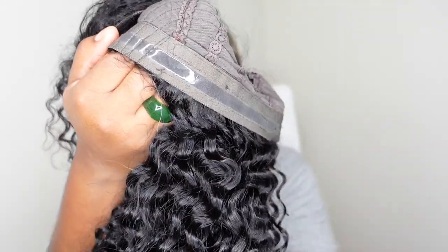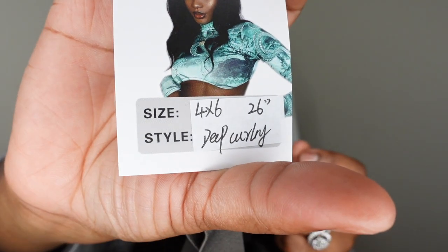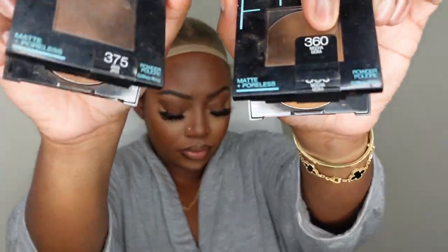I love it when there's no combs at the nape — it just gives a little bit more comfort. And here is the tag that was provided. This one is 26 inches in length, deep curly, 4x6 lace, and it's 180% density.